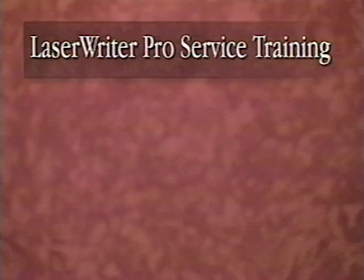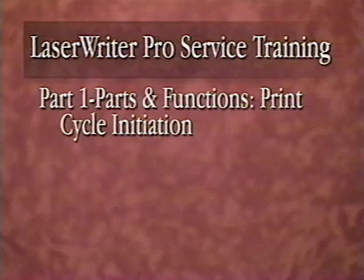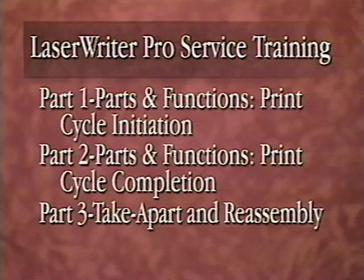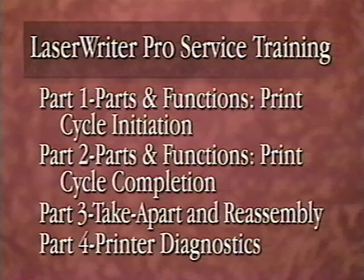This tape is divided into four parts. Part 1, Parts and Functions Print Cycle Initiation, and Part 2, Parts and Functions Print Cycle Completion, locate and describe each component as it functions during the print cycle. Part 3, Take Apart and Reassembly, demonstrates how to take apart and reassemble the LaserWriter Pro printer. And Part 4, Printer Diagnostics, demonstrates how to execute and interpret printer diagnostics.